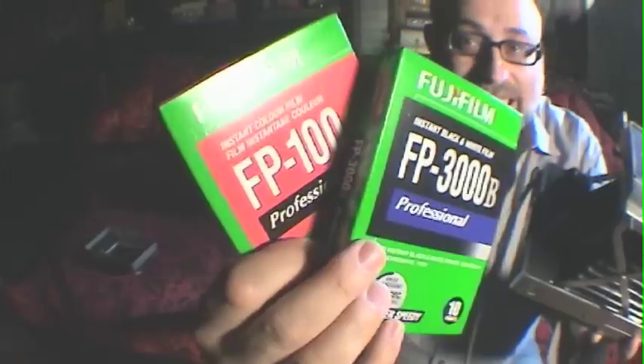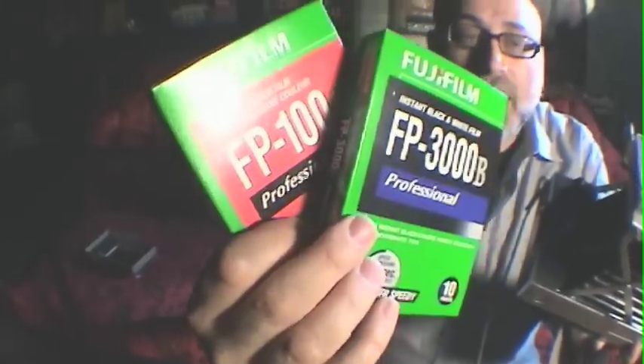Hey, it's Michael Rosso for Film Photography Project. Today I'm going to talk to you about how to load your pack camera with film. Your choices of film are very simple these days: Fujifilm FP3000B or Fujifilm FP100C. The C is color, the B is for black and white.